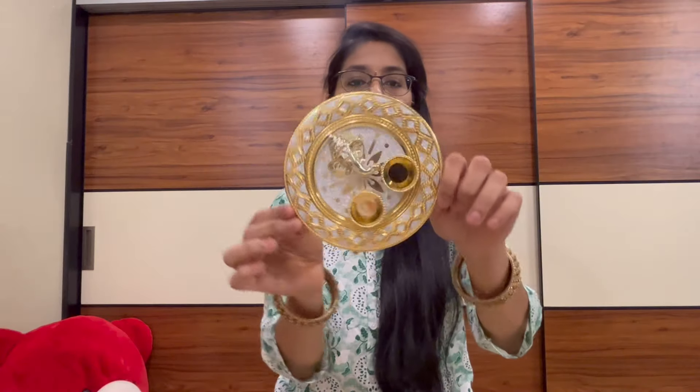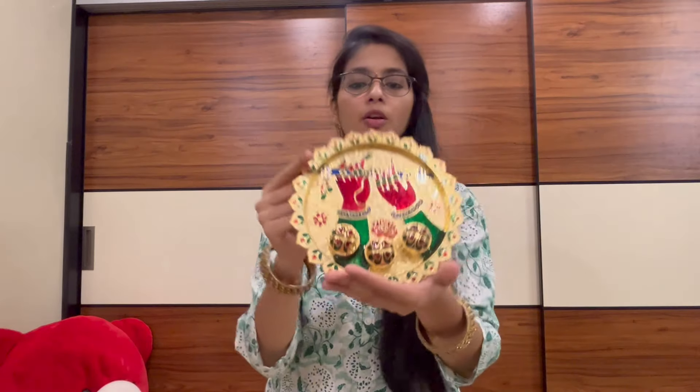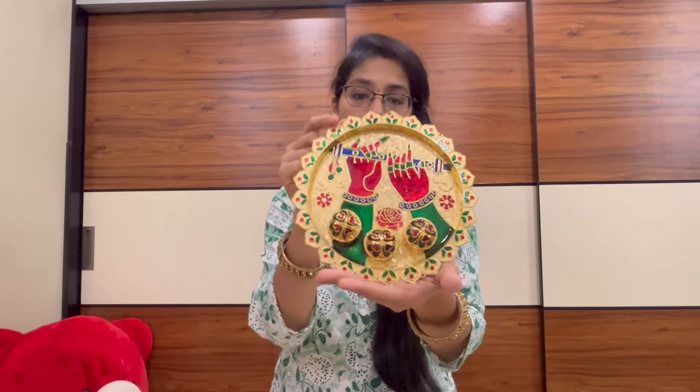This is a very fantastic gift. If you have a great gift, you can find the link in the description box. If you want to find more information, thank you.